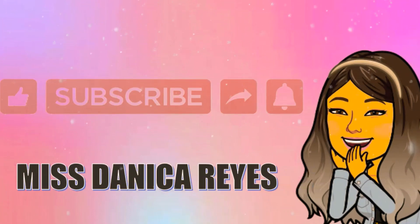Congratulations for doing a job well done. That's all for our garden tools and their uses. Do not forget to hit the like and subscribe buttons and click the notification bell to keep you updated on my new videos. Have a great day!